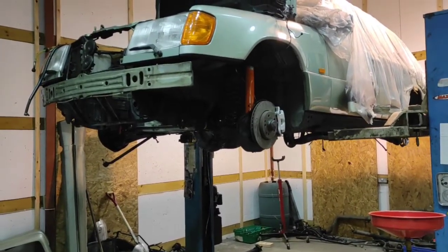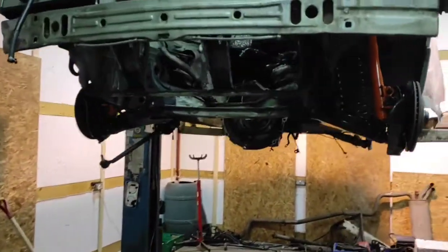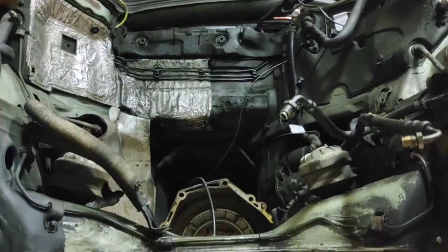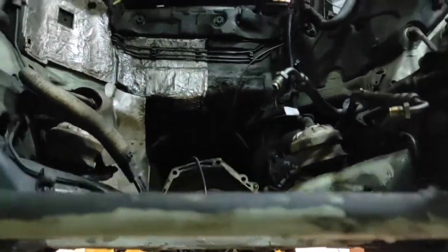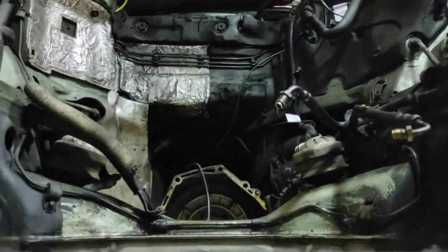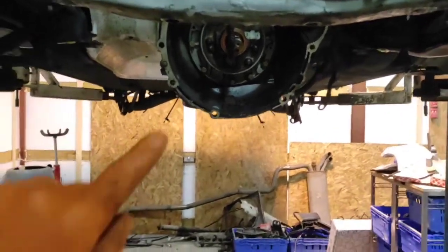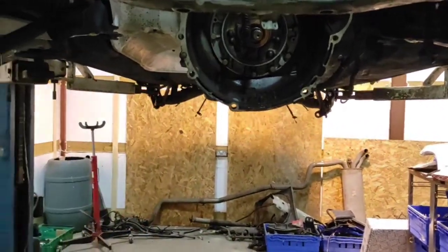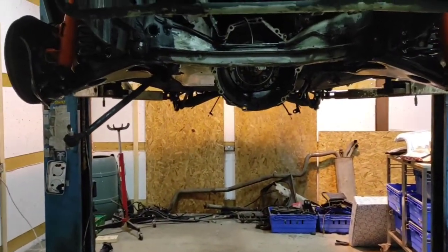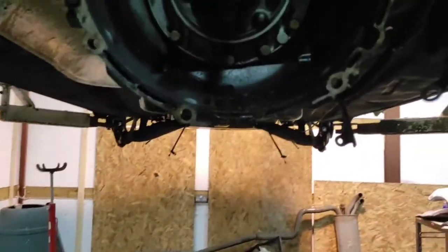When you last left me the engine was still in the bay. Some of you might see my post on the OM606 Super Turbos Facebook page, but basically I had the engine out. Did anybody guess what I had forgotten? I can tell you now - it was the torque converter bolts. I had left the torque converter bolted to the engine, which made things a little bit problematic.